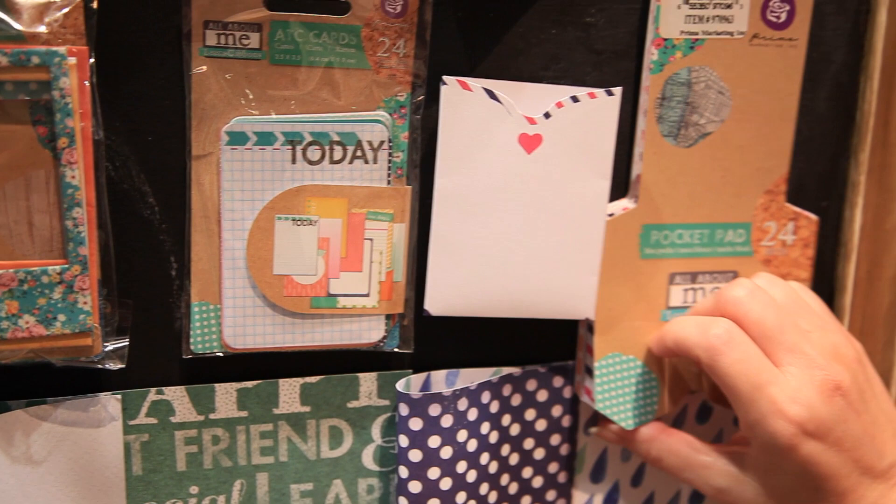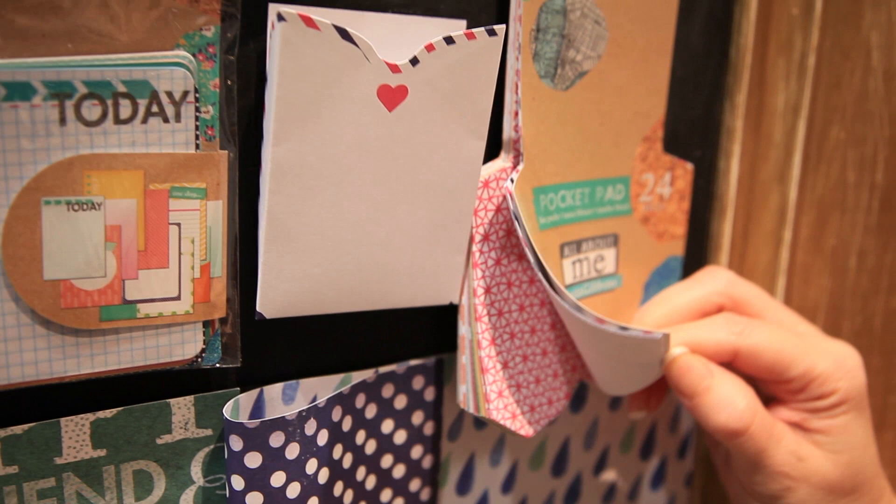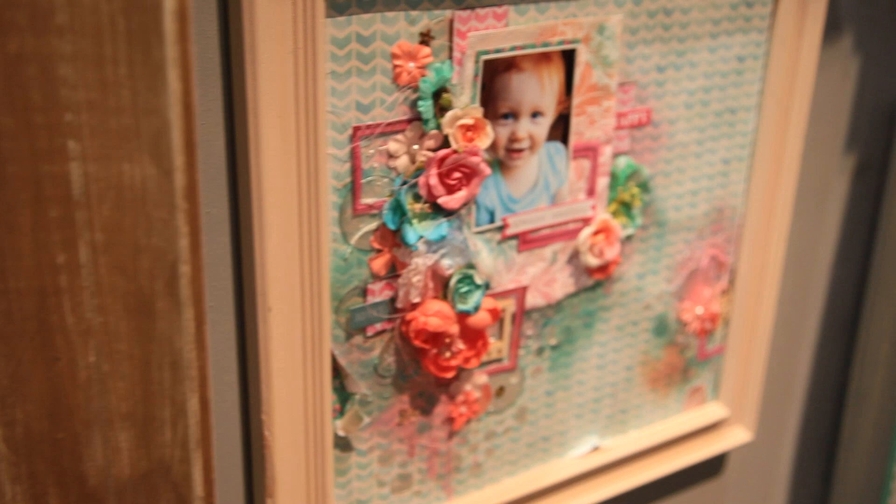Those are really fun to play with. We have ATC cards, mini envelopes, and then a really cool pocket pad right here. You just pull those out, fold them up and they make a really cute little envelope to stick your ATCs in.